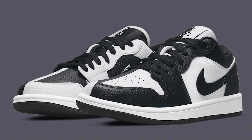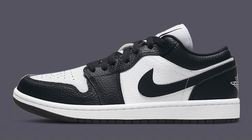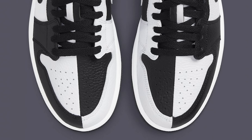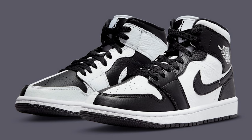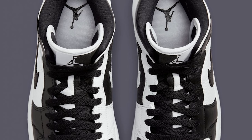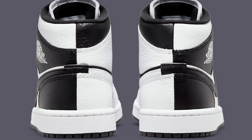Following that release we've got something similar to the Scarface Air Forces, but on a Jordan — both a low top retro and a mid retro — and that is the Split Air Jordan 1. These come with the classic OG black and white 1985 color blocking, split down the middle, with inverted colors on the inside. We've seen something similar with the Homage to Home concept. They're going to be a pass for me but I'm sure a lot of people want to go after these.